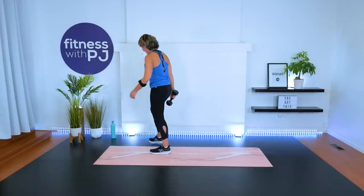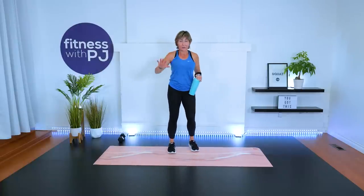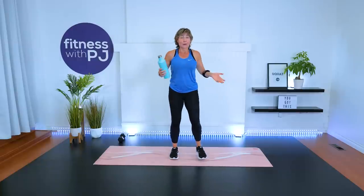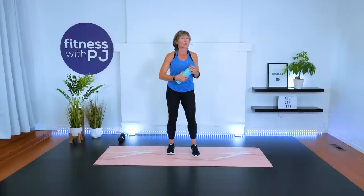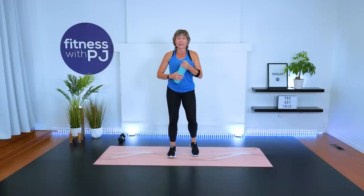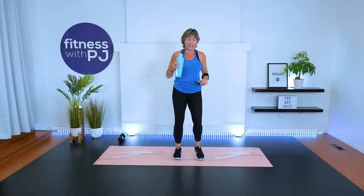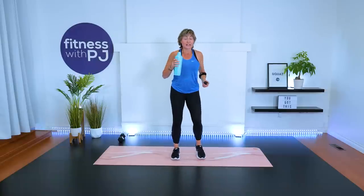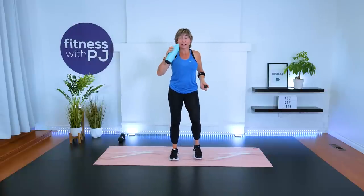Whoo, all right — nicely done! Grab a sip, keep moving the feet. Listen, if you've got to take off because you did this workout because you only had 20 minutes, please just push pause here, revisit this cool down and stretch when you're ready, when you have time. Otherwise, stick around — we're just going to bring the heart rates down, stretch out the legs a little bit, stretch out the core and abs, and then you can continue on with your day, or maybe you've got another workout lined up after this.